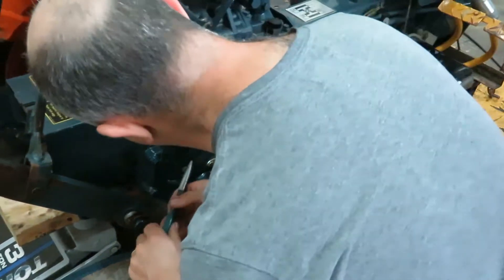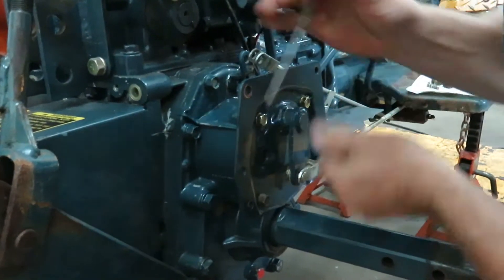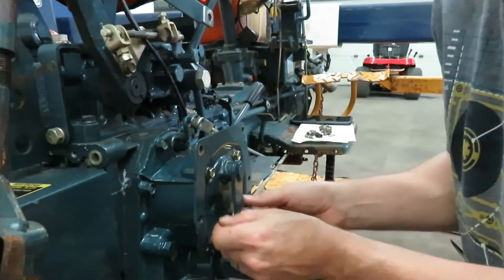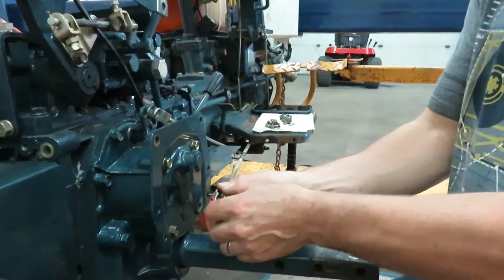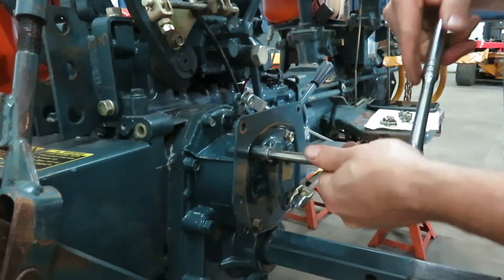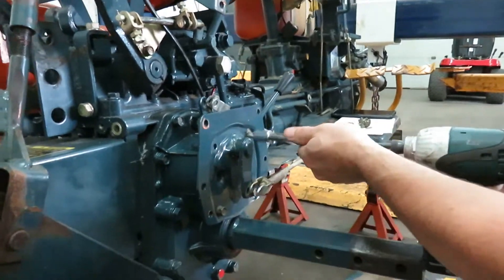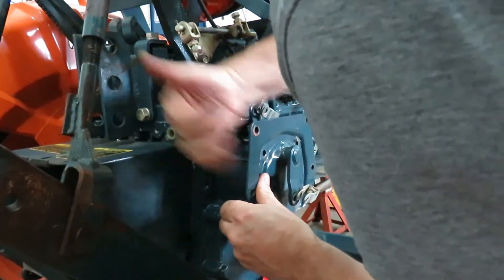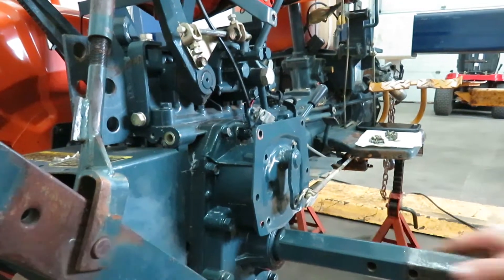We've got this one removed. We'll have to do the same over here on this one. Okay, there's the other one — put that aside, that will go there. I think we'll take these four bolts off just to get better access to the back. All right, just what I thought — it's on there really good. Okay, let's zap this off.